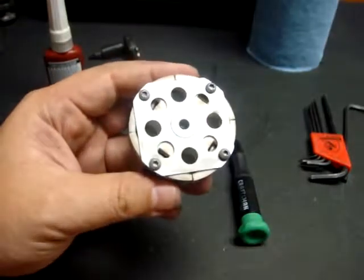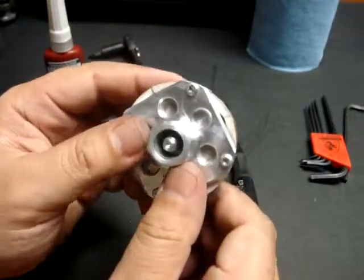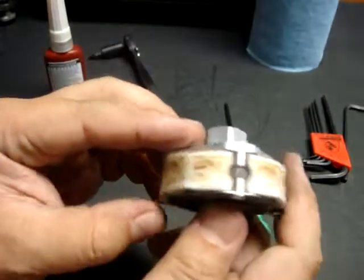Hello, I'm Savage Jim and I just wanted to go over the disassembly and maintenance of an Elcon Clutch. This is a clutch I've just taken out of my 26cc gasoline engine and I'm ready to take it apart for some maintenance.